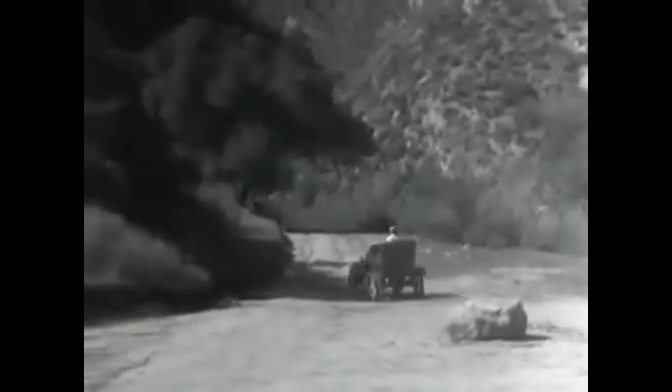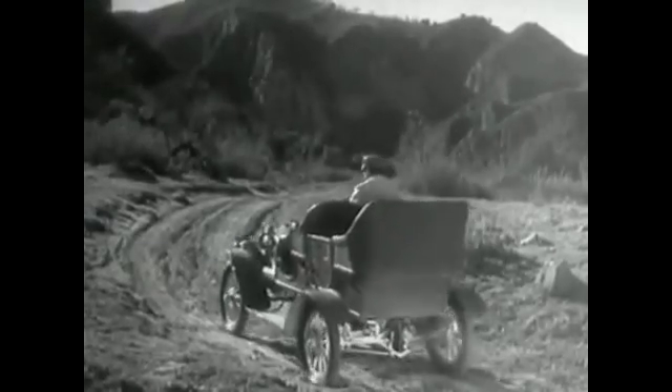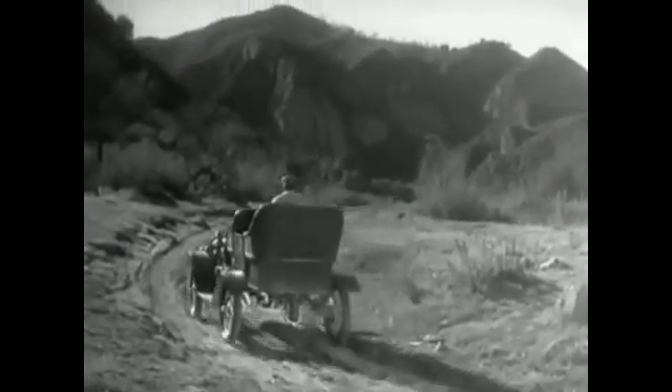But when only one wheel was driven by the engine, it had to do all the work. And it couldn't get a good enough grip on the road to do its job properly. So the one-wheel drive was soon out of date.